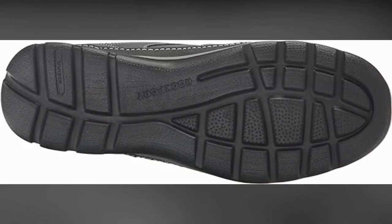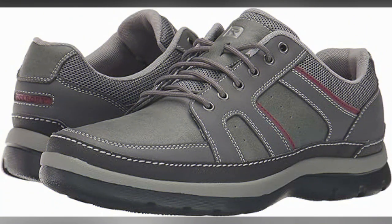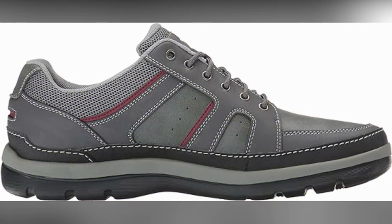Additionally, the imported origins of the Rockport Men's SL2 Bike Toe Ox highlight its global appeal. The attention to detail and craftsmanship from abroad is evident in every aspect of this shoe. It exudes sophistication and style that will leave a lasting impression.